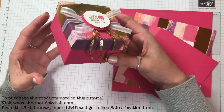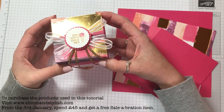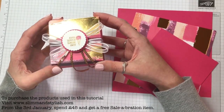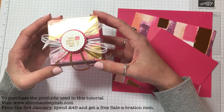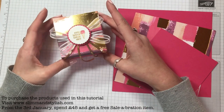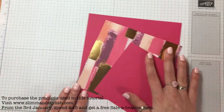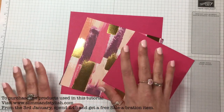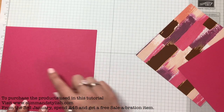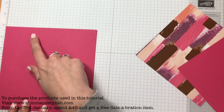It's got three parts to it so it is a slightly longer tutorial, but I'm going to rush through it because I don't want you to sit here for an hour or so. It will be all detailed on my blog step by step, so do pop over and have a look. The description will be in the bar below. I've used Melon Mambo and the Painted with Love DSP. You could use anything because it doesn't have to be a Valentine's project — you could do this for a birthday if you wanted to.